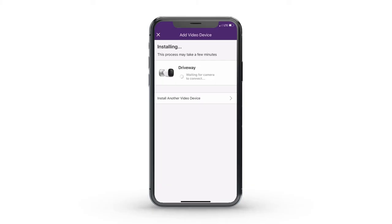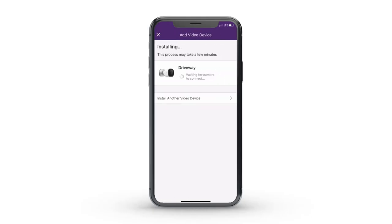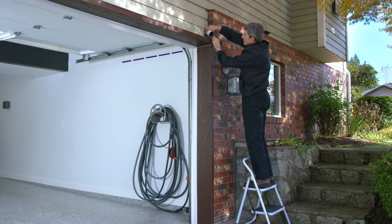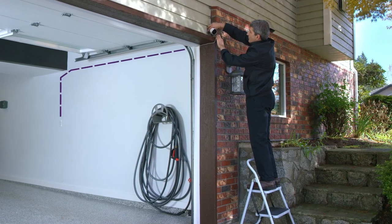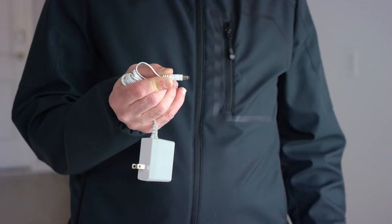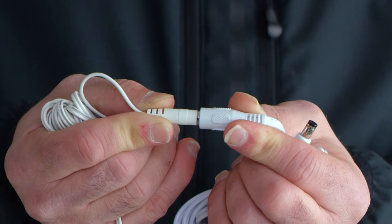The firmware update may take several minutes. For cable length, before mounting you'll need to plot a route and run the cable to a power outlet. In some cases, you may want to drill through a wall or run the cable along siding. If needed, a DC extension cable could be purchased.